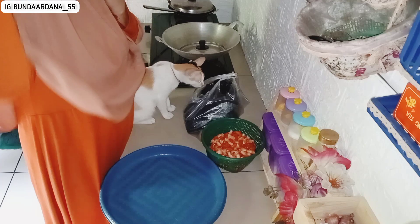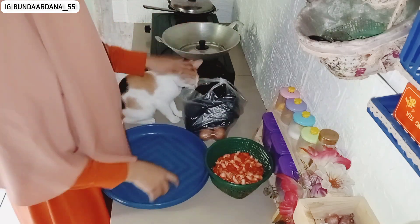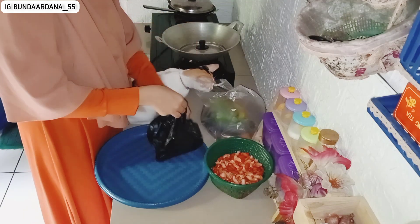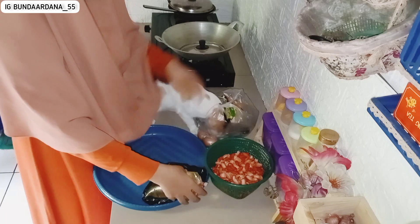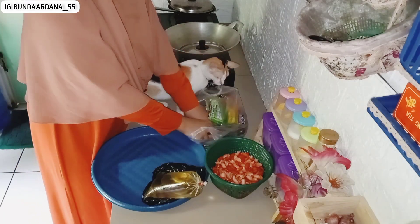Assalamualaikum warahmatullahi wabarakatuh, apa kabar bunda-bunda dan teman-teman online semuanya? Semoga selalu sehat, selalu bahagia, selalu baik-baik saja ya, amin. Di hari ini, temenin aku untuk bongkar belanjaan harian lagi yuk bun.